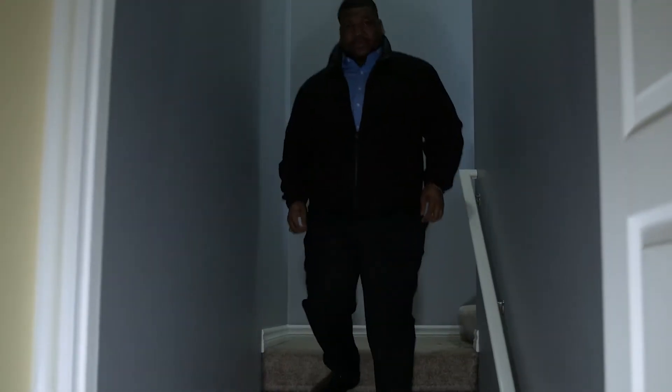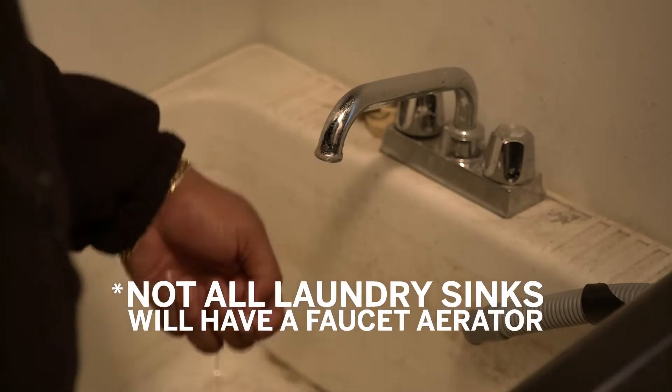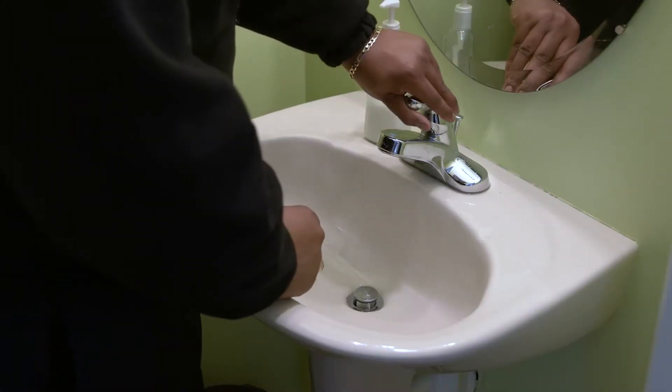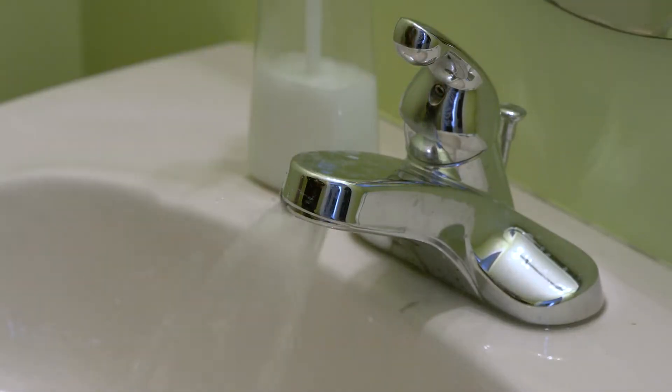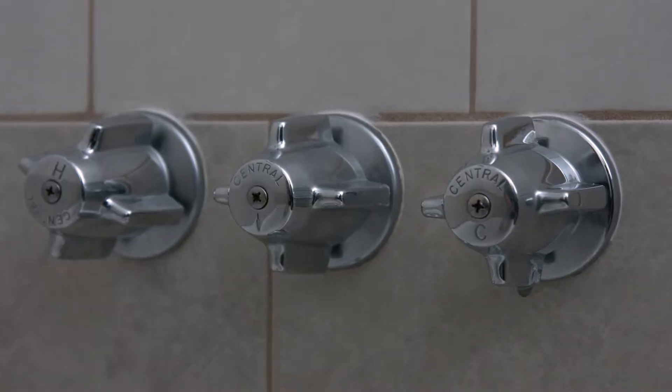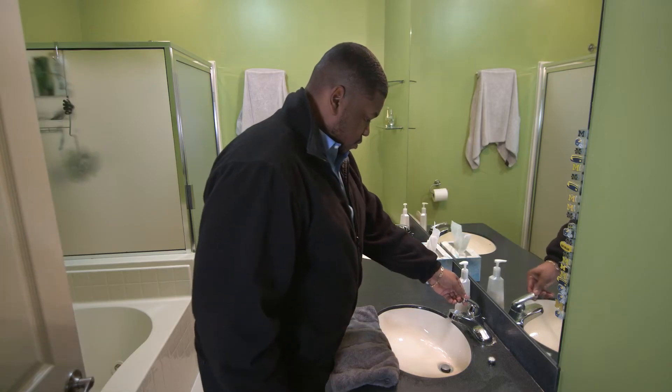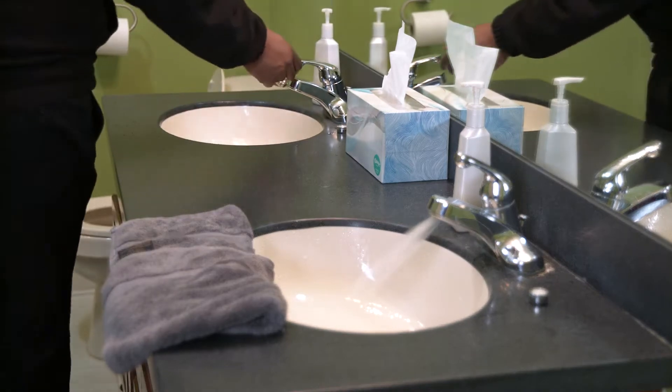Beginning in the lowest level of your home — for most Detroiters, that means your basement — open all cold water taps in the house. Go to your main floor and turn on your kitchen and bathroom faucets. This also includes the bathtub and shower faucets. If you have a second floor or more, turn on those faucets as well.